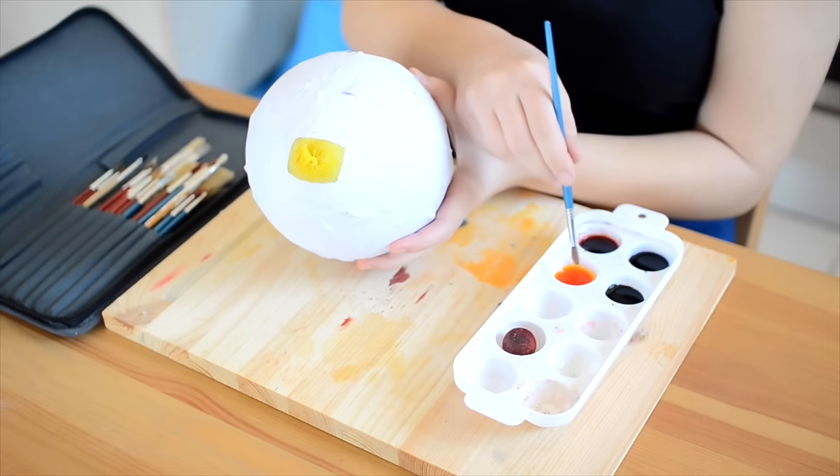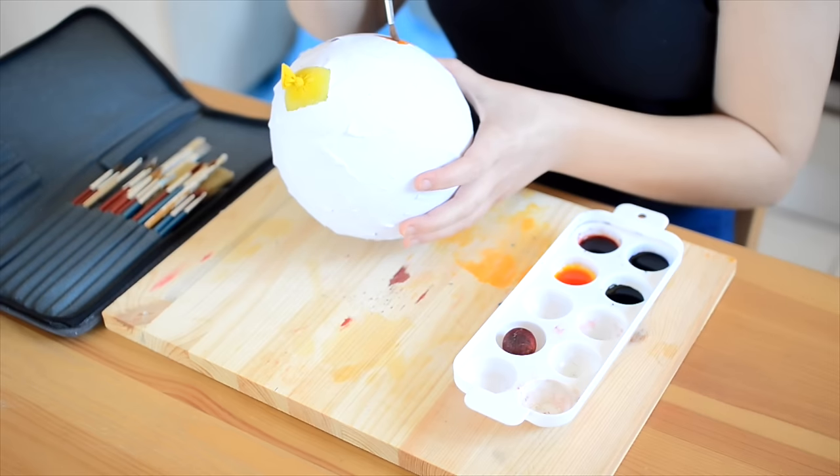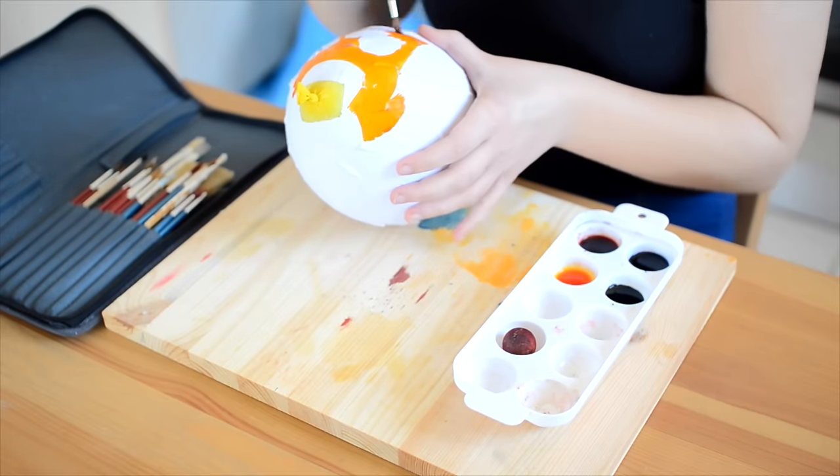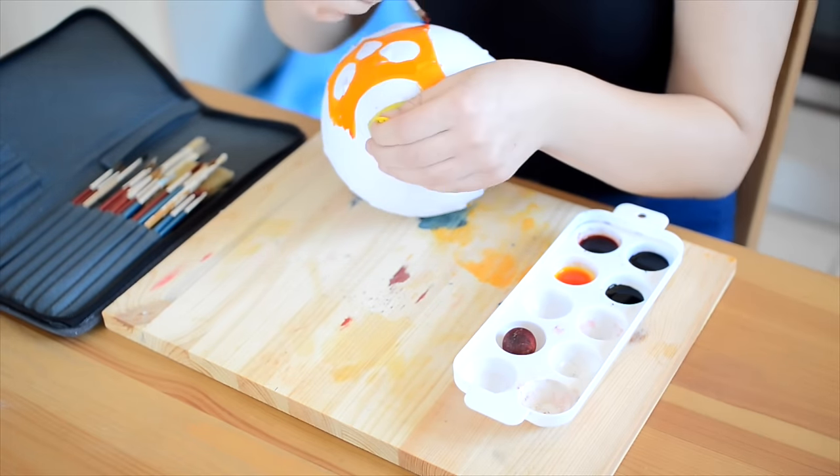The next step involves very minor painting skills. You're just going to use your pet safe paint to colour the paper balloon and create the owl's face, ear tufts, wings, feet, and tummy.